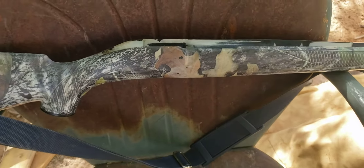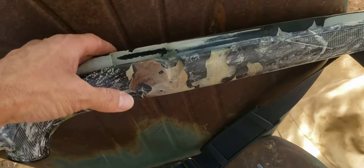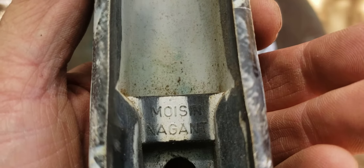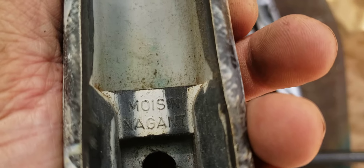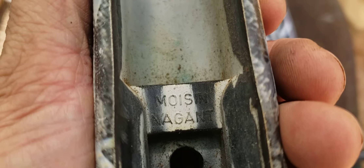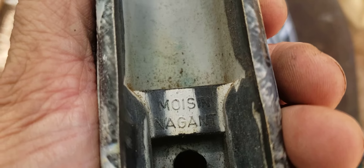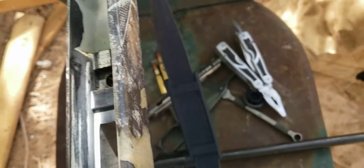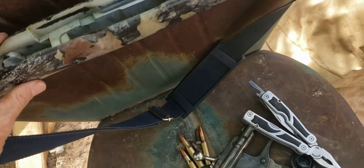Here's this ATI camo sporter stock. Look how they spelled Mosin — 'Moizen.' It's supposed to be M-O-S-I-N, and that extra 'I' is wrong. They didn't even know how to spell Mosin, and they're selling stuff so people will ruin these rifles by the thousands.